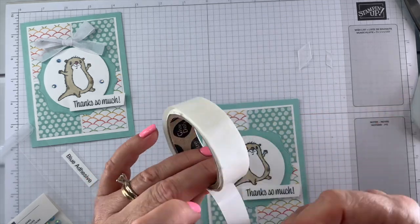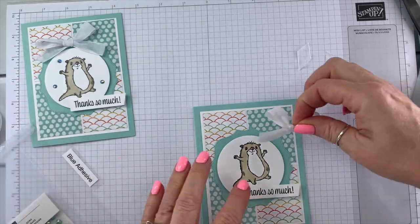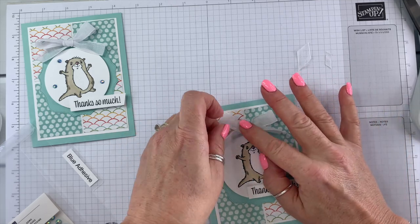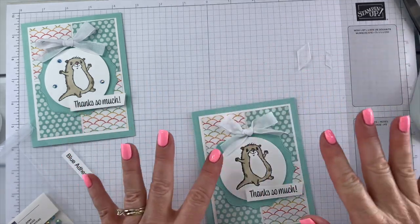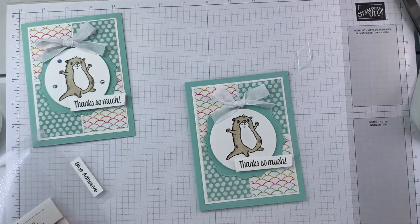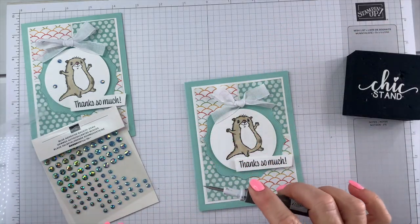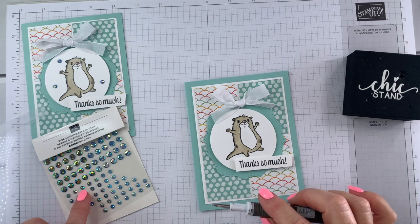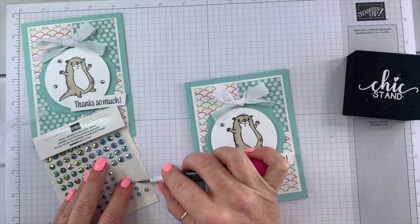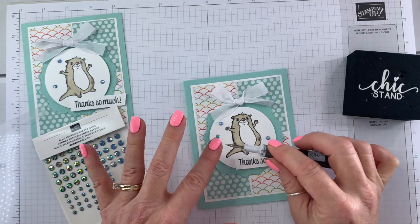We're going to add it with a glue dot. When you're mailing this card, just put a piece of heavy card stock on top and kind of smush it and you should be able to get away with that. Now we're going to add our embellishments — this time we're using the lighter color. On our first card we used the darker color.